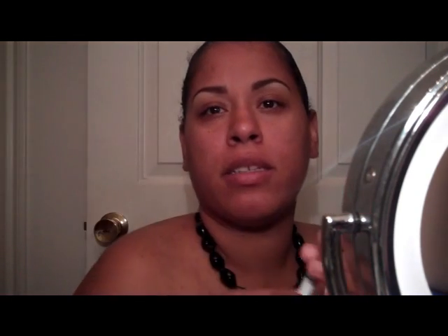I'll be taking NYX Black Bean and putting that all over my lid, and I'll be using Hot Contrast as my eyeshadow for tonight. I want to keep it simple — black, red, and silver. So this is what I will be using.